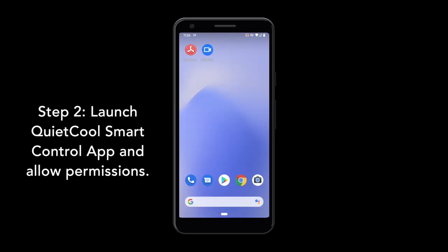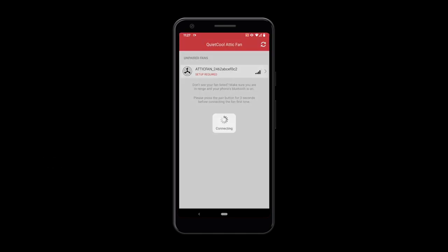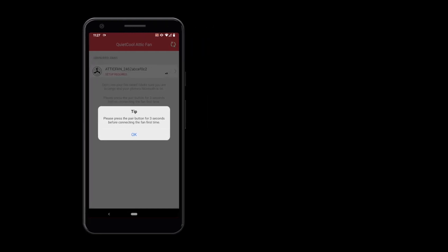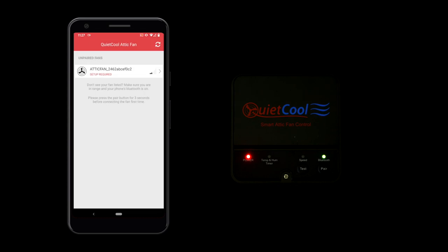Launch the QUIET COOL Smart Control app. The fan will say Setup Required. Hold the Pair button on the fan hub for 3 seconds. Now tap the fan. This will bring up the fan setup page.